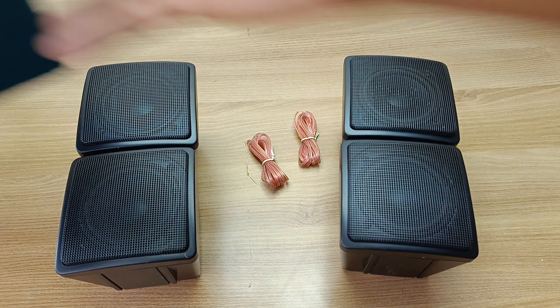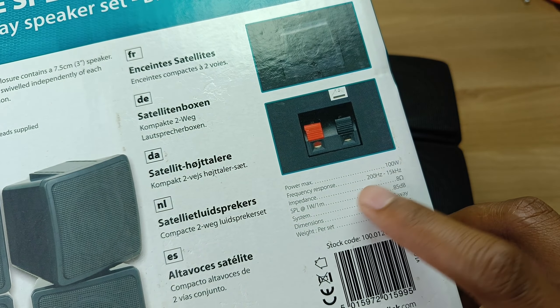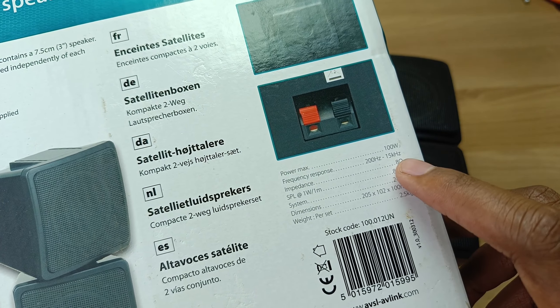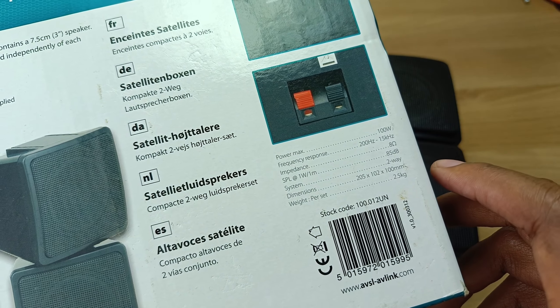Here are the other specifications according to the packaging. Maximum power is 100 watts, frequency response from 200 hertz to 15 kilohertz, 8 ohm impedance, 85 decibels. The dimensions are 205 by 102 by 100 millimeters and the weight per set is 2.5 kilograms.